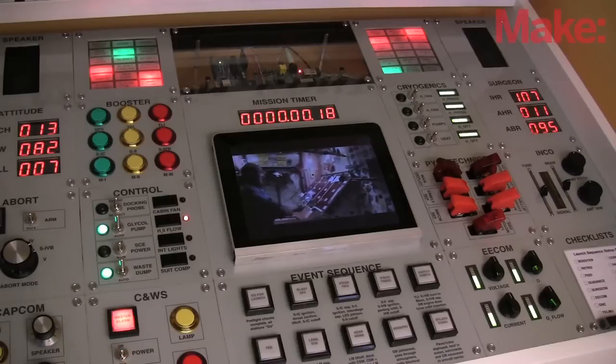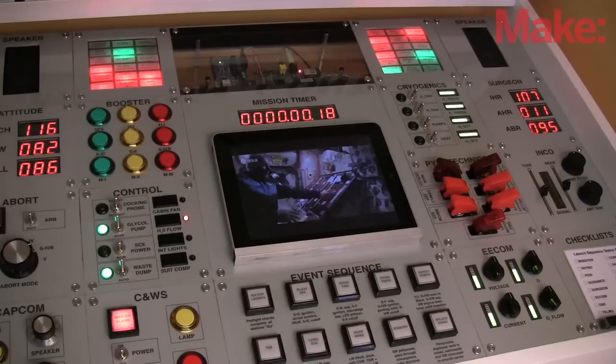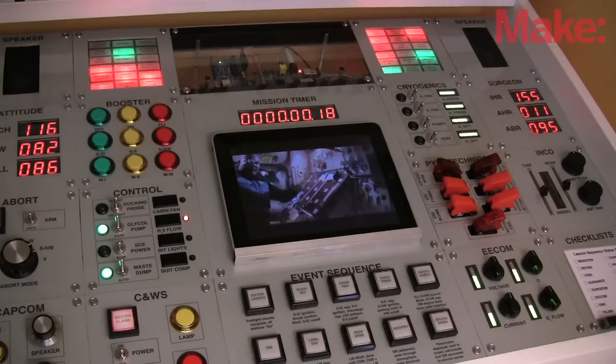I programmed a secret trigger for a simulated lightning strike, as happened to Apollo 12. I programmed the same solution they used — switching SCE to AUX.